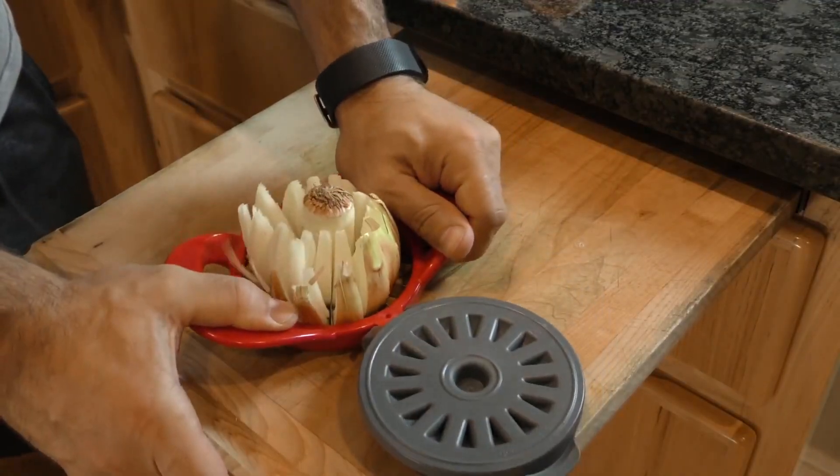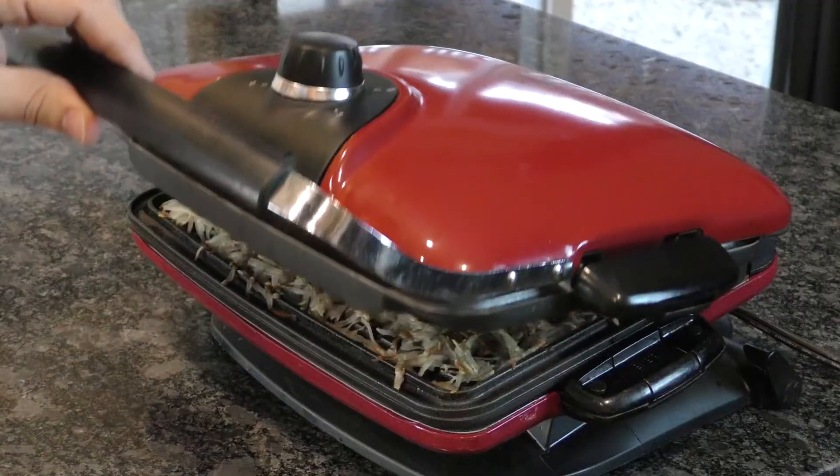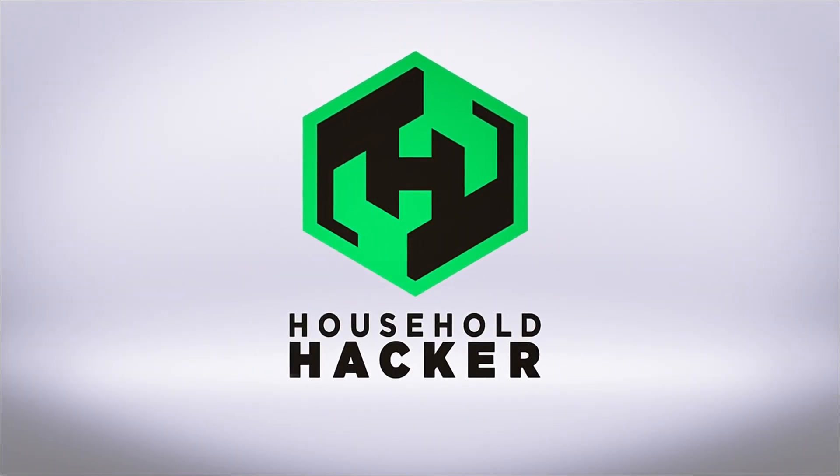You've clicked on 8 Incredibly Simple Kitchen Hacks, a finely curated list of culinary exploits. So slap on your chef hat and buckle your apron, cause there aren't enough cooks in this kitchen.